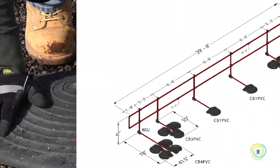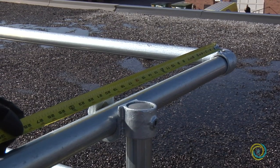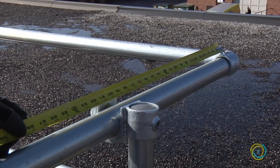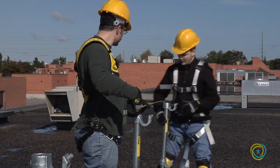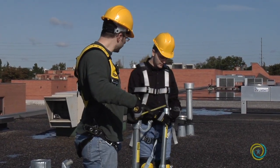In a typical installation, a CB4 will be placed on the end. A CB3 will be placed 3 feet 3 inches from the CB4. A CB1 will then be placed every 6 feet 6 inches. Typically, corner uprights should be placed no more than 20 inches from the corner. Also ensure that there is not more than 6 feet 6 inches between uprights.